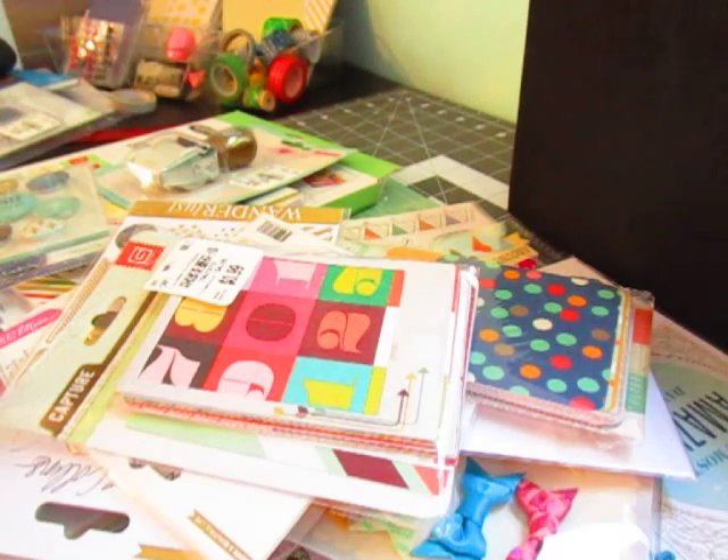I did this last year and it was a lot of fun, but it's a dual purpose. Number one, I'm not itching to grab all these new supplies — I just put it out of sight, out of mind. Number two, the reason why I do it is I get to use up a lot of old supplies. When I get something new, I want to use it right away, so definitely put it out of sight, out of mind.